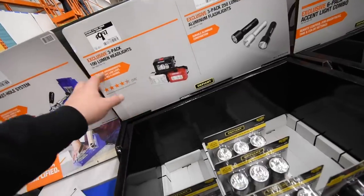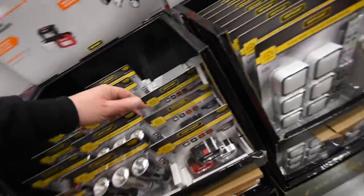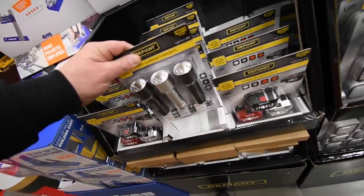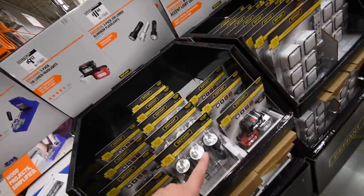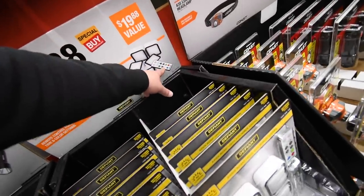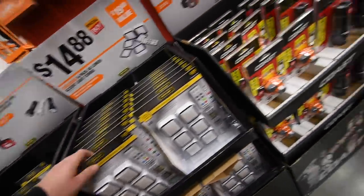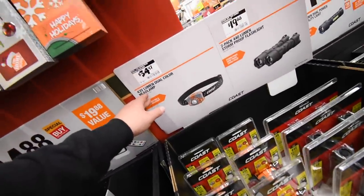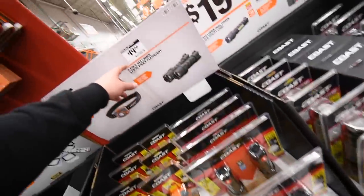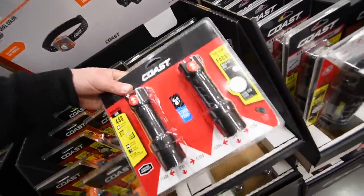10 dollars for a three-pack of 100-lumen headlights, and 12 for a three-pack of aluminum flashlights — though honestly I'd rather have Milwaukee and pay twice the price than those. 14 for a multi-colored lighting system six-pack, and 34 for their 435-lumen dual-colored headlamp by Coast.